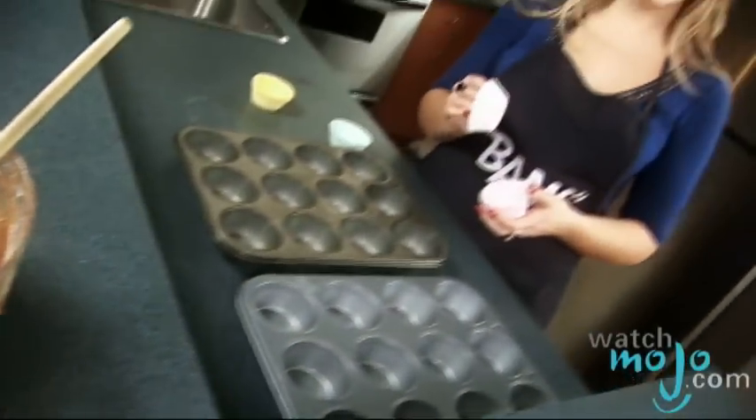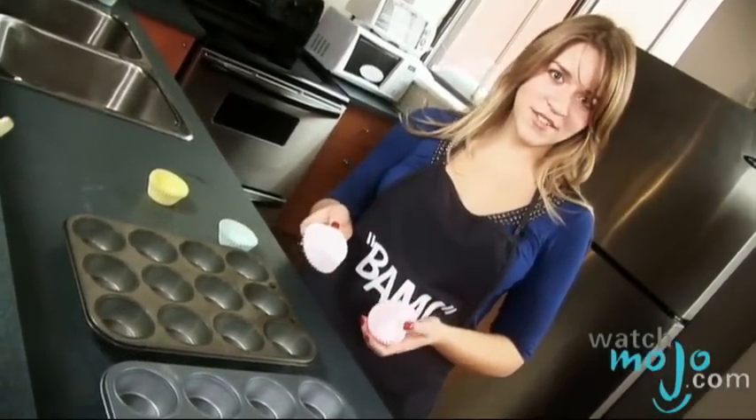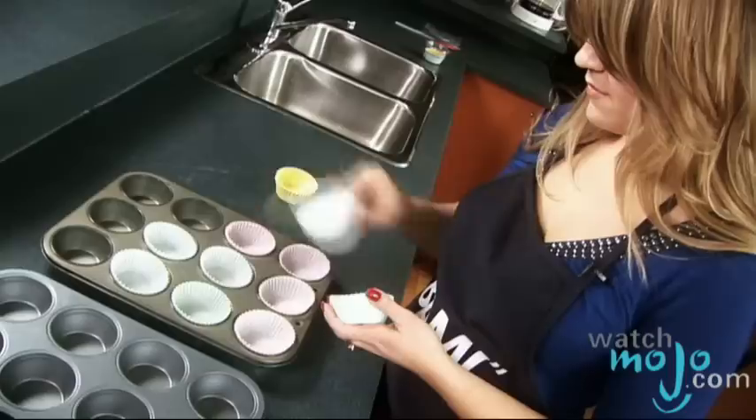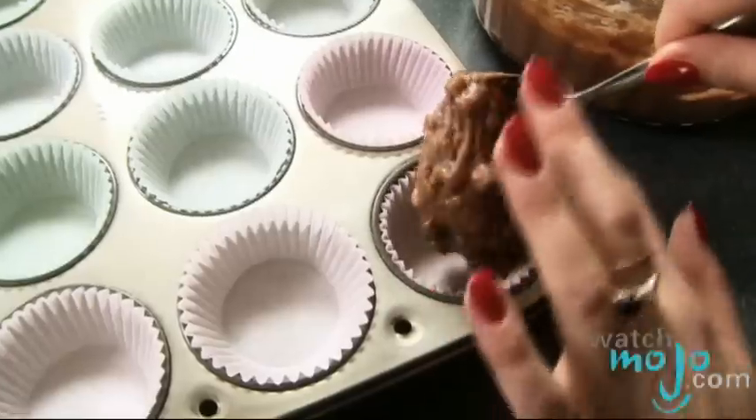Now I'm lining my muffin tins with paper, but you can also grease them to help get the muffins out when you're done, because these muffins are gooey. Now we're going to fill our paper-lined muffin tins about three quarters full each.